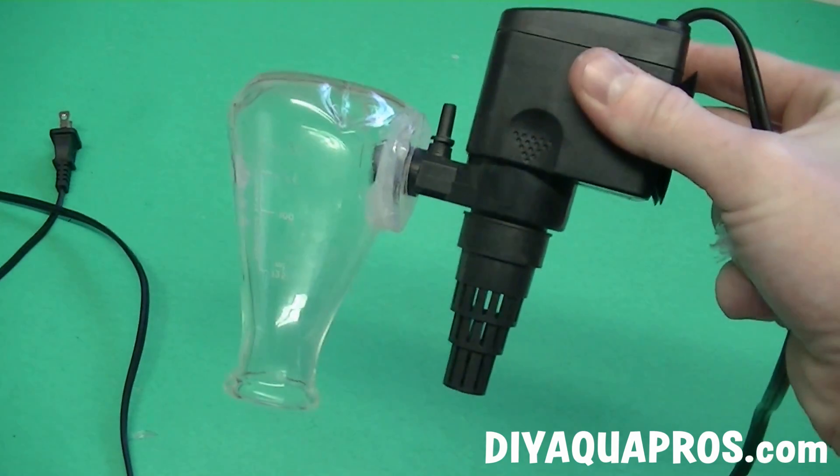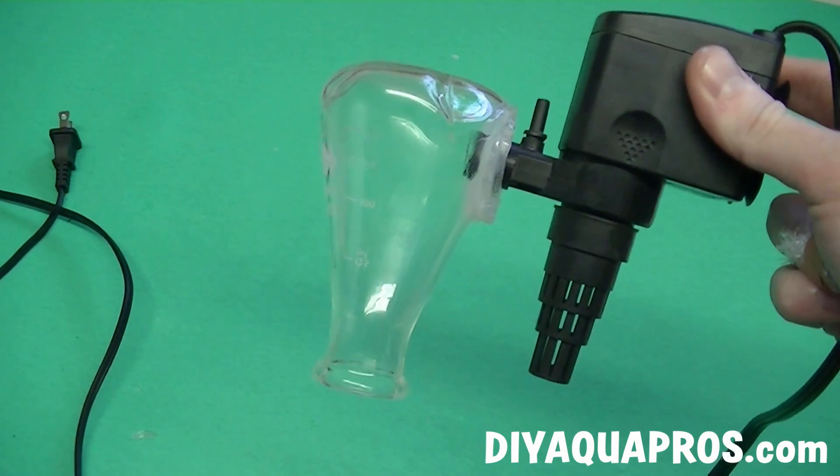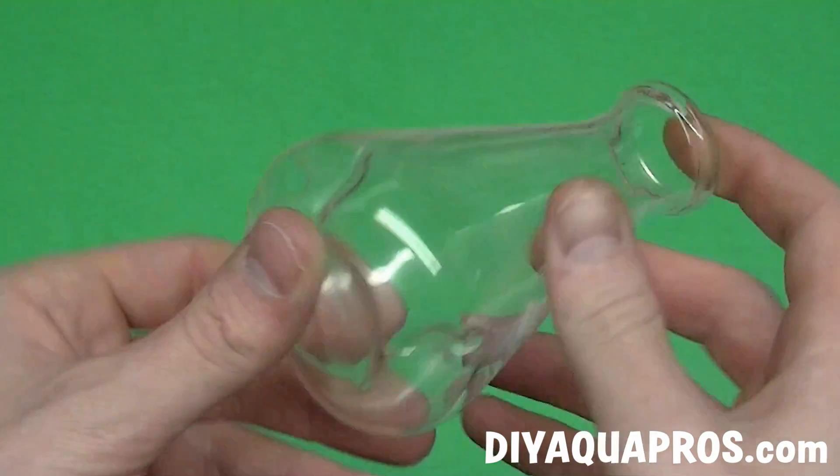Hey everybody, Mike here from DIYAquaPros. Today I'll be showing you how I was able to make a unique internal CO2 diffuser using a simple powerhead and a conveniently broken piece of lab glassware.